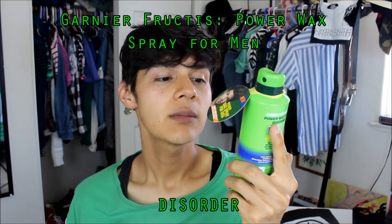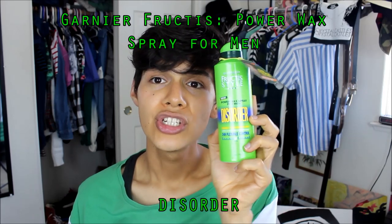You guys know I usually like to have my hair up big, super big, like a pompadour type of style. I'm always looking for products and I've done many trials and errors, but I've never filmed them. I decided this would be the perfect opportunity to do it. I was walking to my local Walmart and I stumbled upon a new hair product — the Garnier Fructis Power Wax Spray for Men Disorder.